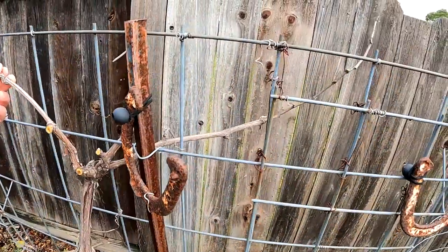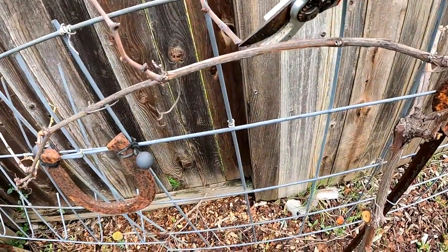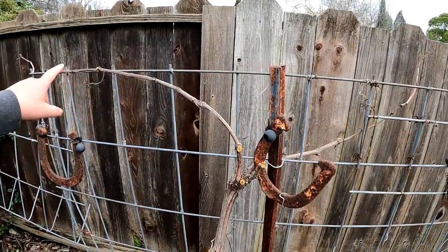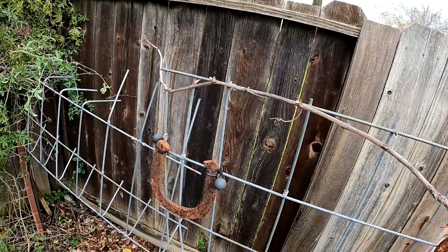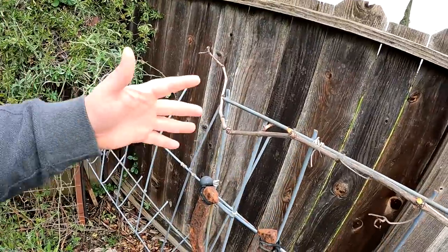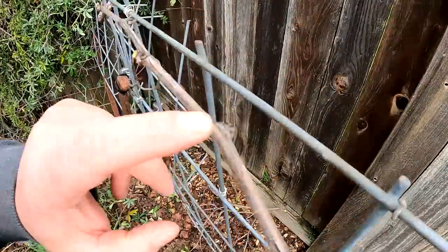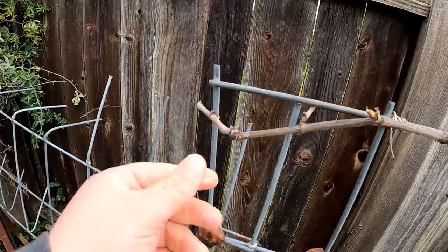We've got our two canes that we're now going to attach to our trellis. Before we do that, we can remove any of the shoots that have developed on these canes. The goal with each one of these canes is to have eight to ten buds or nodes — this is where the new shoots develop and produce our great bunches the upcoming year. Anything past ten buds you can cut off. Counting along this cane we've got one through ten — leave one extra for good measure.